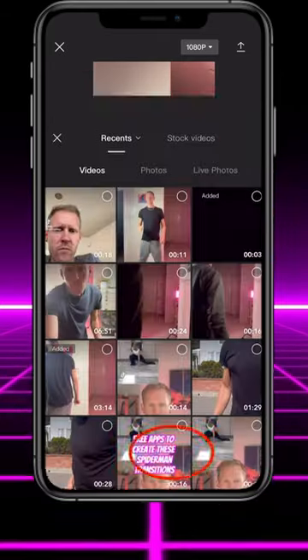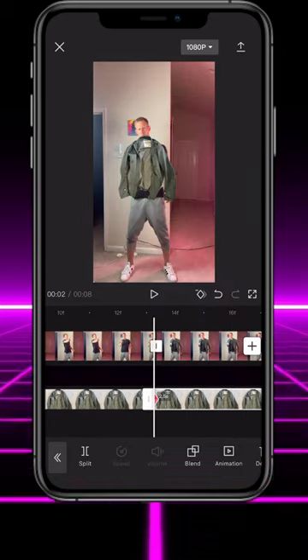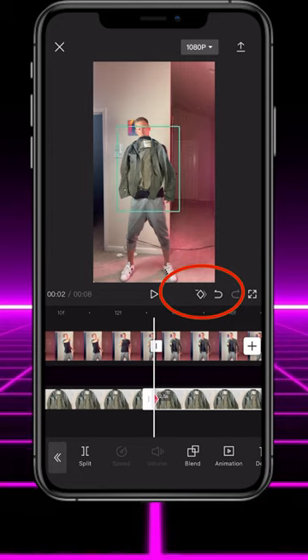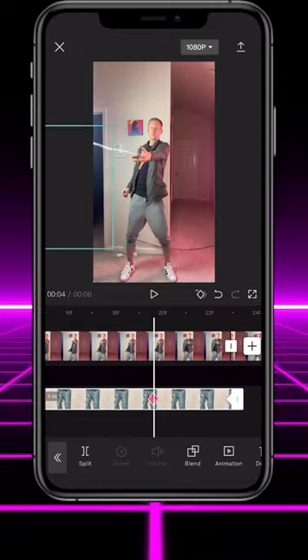Tap overlay and add the image of your piece of clothing. Tap cutout and then remove background. Position the jacket image so it covers your body after you retract your web. Hit the keyframe button, then scroll to where your web is fully extended and drag the clothing image out of the screen. Do the same thing with the other pieces of clothing, and you're done. You should have something like this.